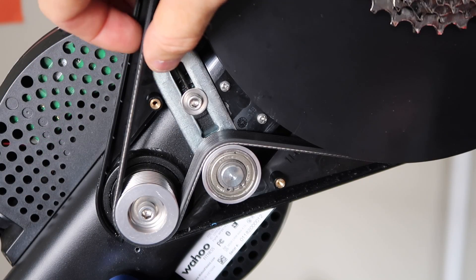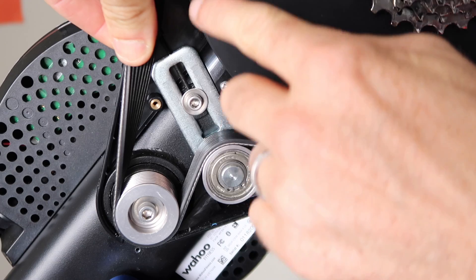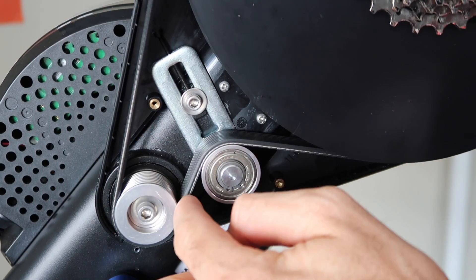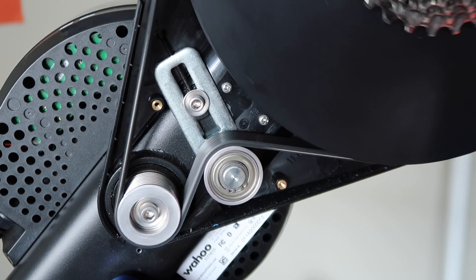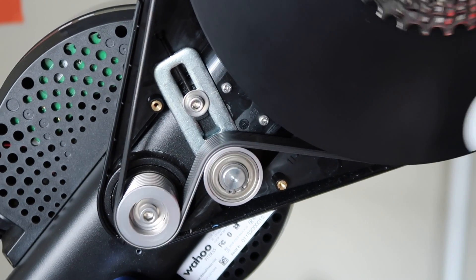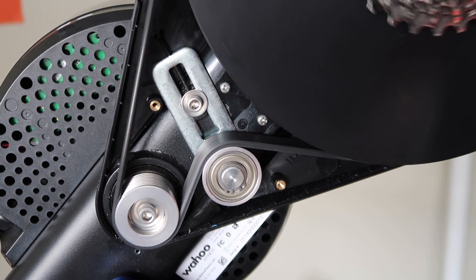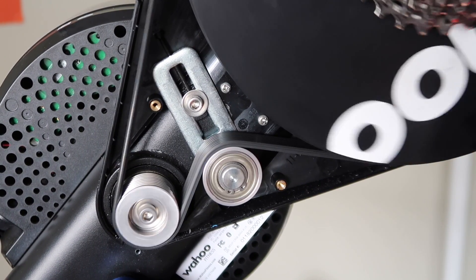Now over here to the Kicker 18 — the first thing you'll notice is the vertically aligned grooves on the belt and no cogged wheel down below. When you spin the trainer up, there's virtually no noise.